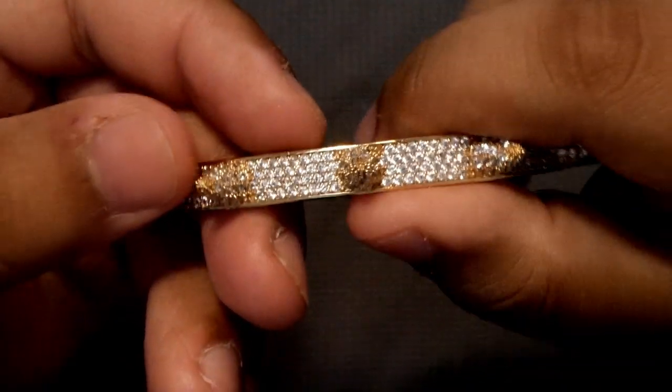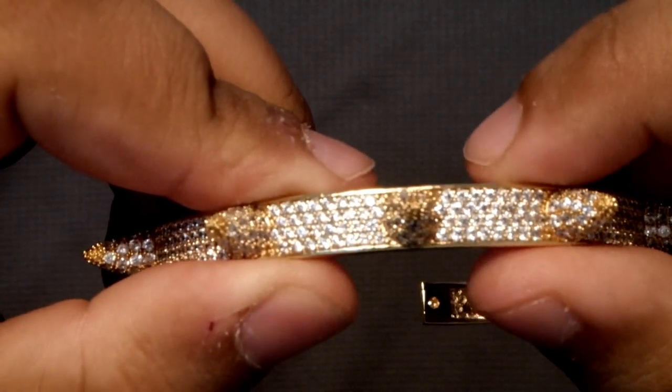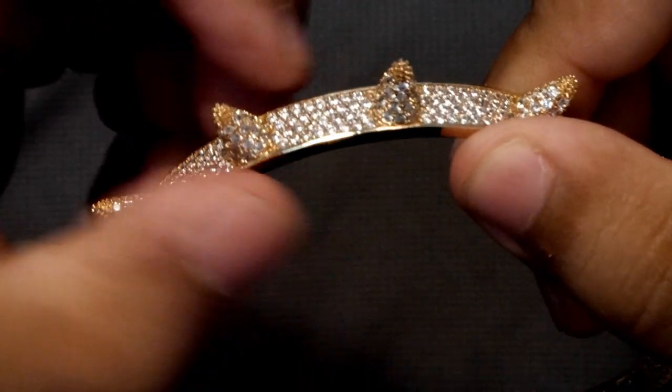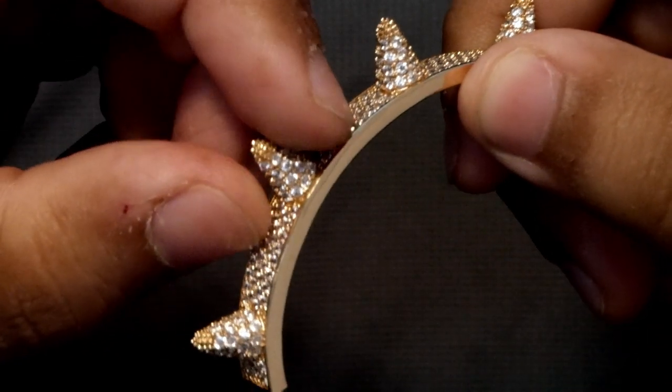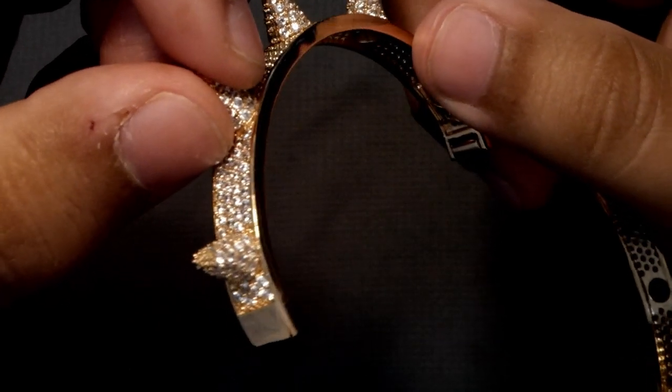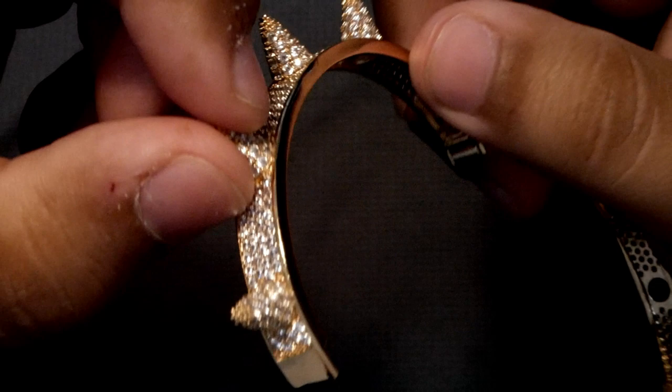I'll leave the link in the description for the spike bracelet if you want to purchase it. I got it from GoatCuban.com, and I'll leave my affiliate link down below so you guys can help me out — every single time you create an order on that website, I get a little commission in return for these videos.